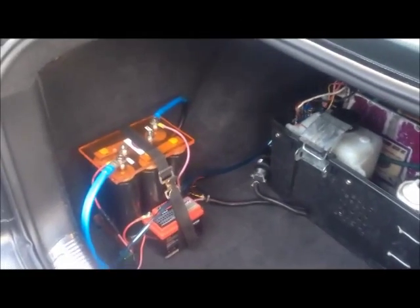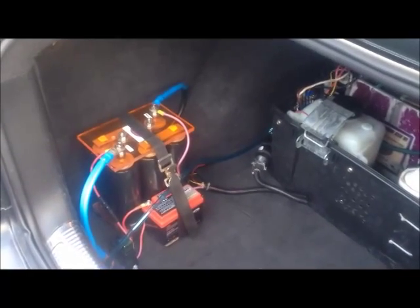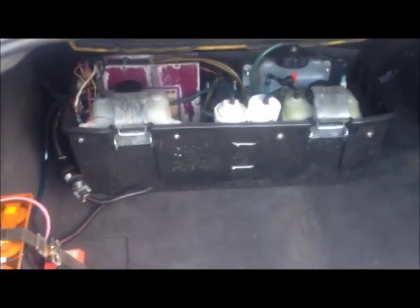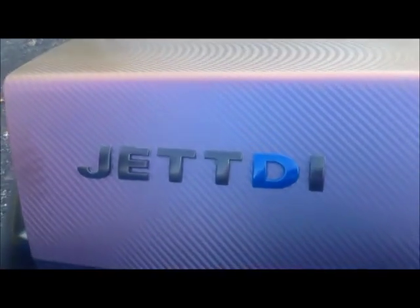This is Dustin with DP Alternative Energy Designs with an update on the 2000 Jetta TDI, also known as the Jettai.